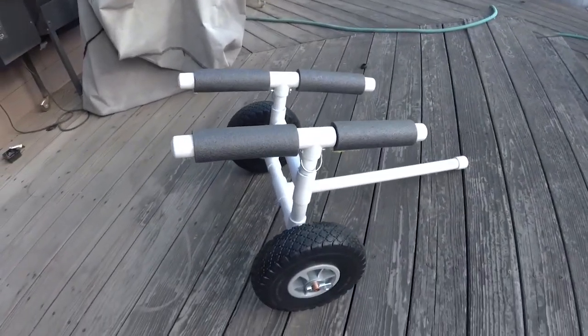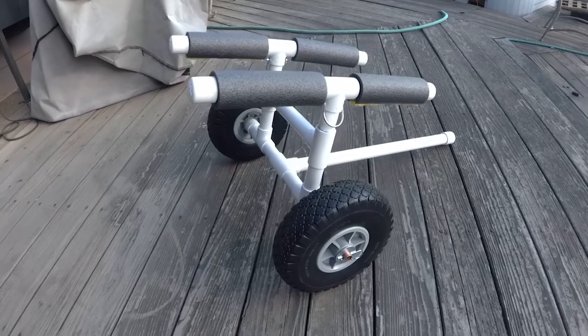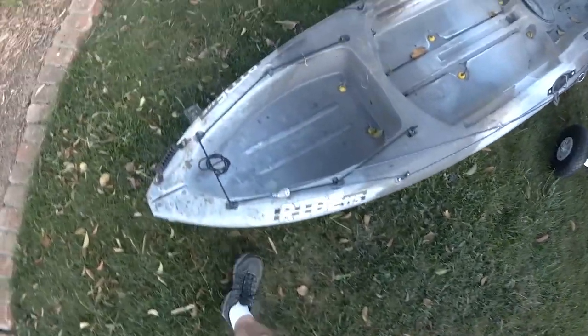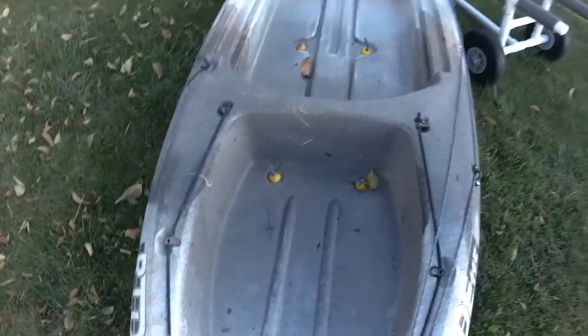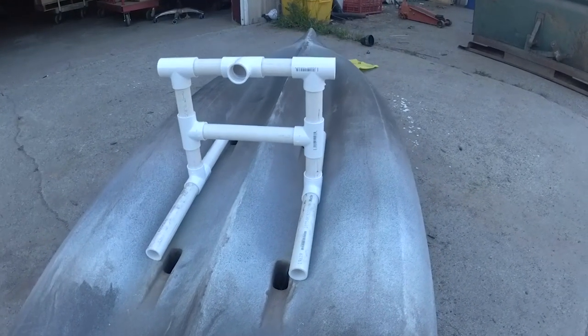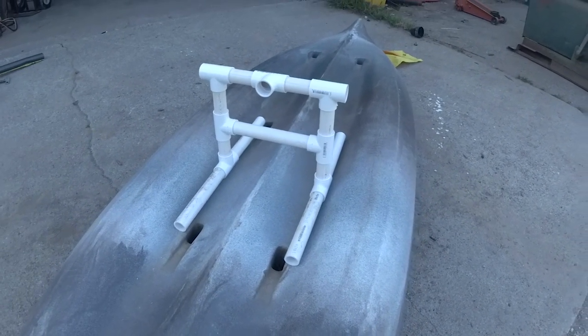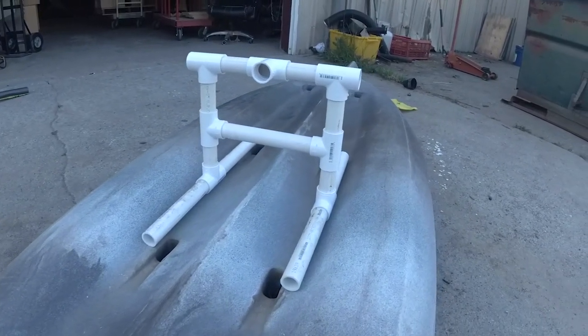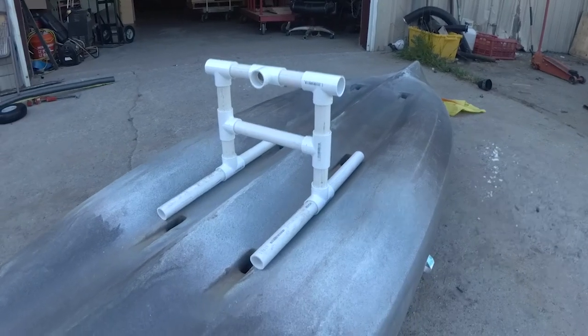This is my new custom-built do-it-yourself kayak cart. It fits my Wilderness Systems Ride 115 perfectly. I couldn't find anything online that was cheap enough that fit this kayak, so I thought I'd build my own. I took ideas from a couple of different builds that I found online, took the best of all of them, and made something a little different.